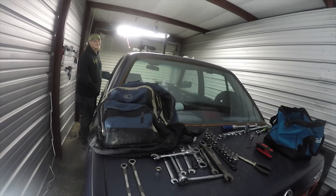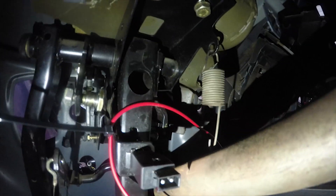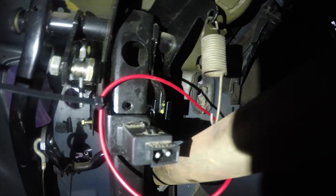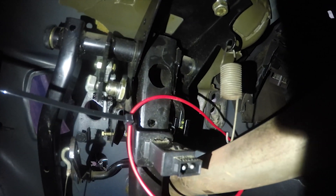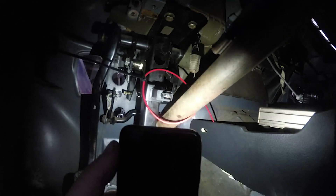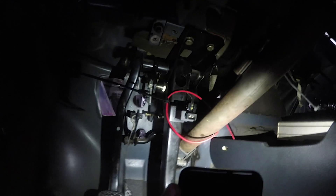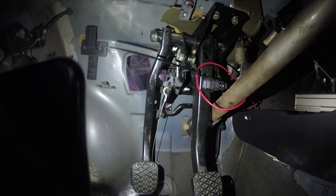We got the clevis right here — you can kind of see it in between the red wire and stuff. That's using the Chase Bay brake delete setup, whatever you want to call it, and we finally have pressure in the pedal, which is nice.